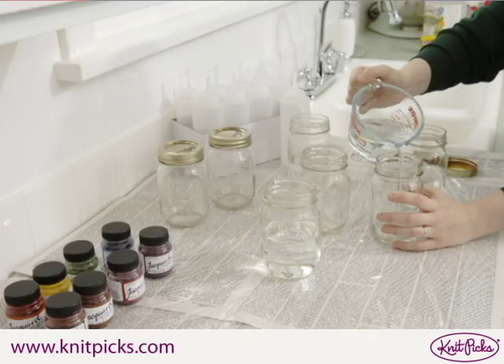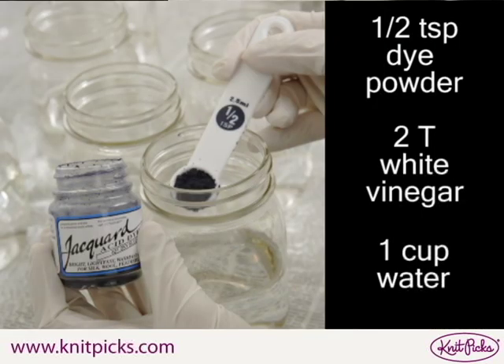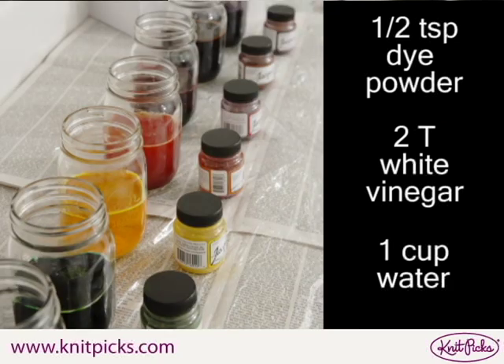To make your stock dye solutions, measure out one cup of water per jar. Add one half teaspoon of dye powder to the water. Make sure to wear gloves and limit the amount of time that the jar is open to prevent inhalation of the dye powder.